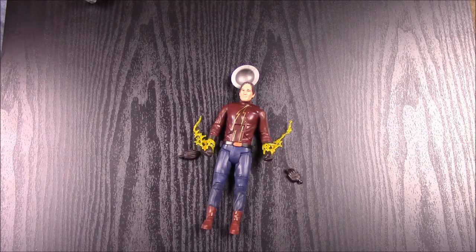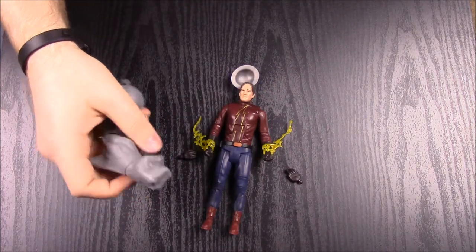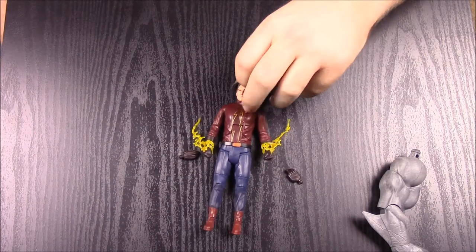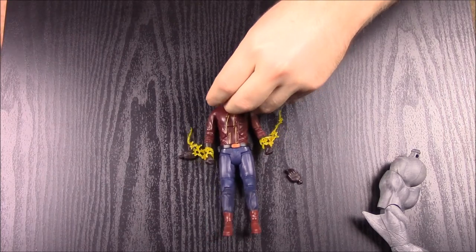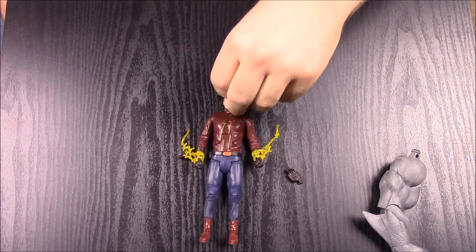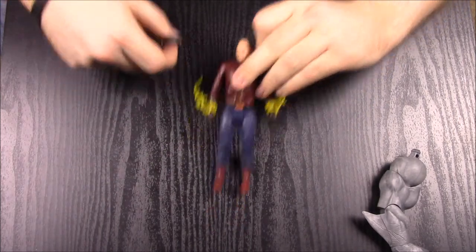His box says: 'Mysterious speedster from Earth 2, claiming to be our hero — but is he really who he claims to be?' He comes with the right hand of King Shark, which has a fin on it since King Shark is a shark. That was the Jay Garrick Flash from the Flash TV show. I think he looks a lot better with his hat on.